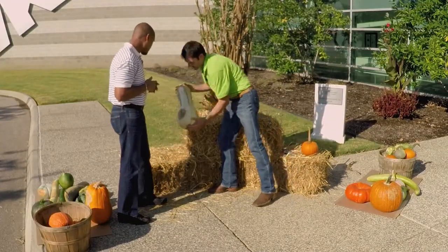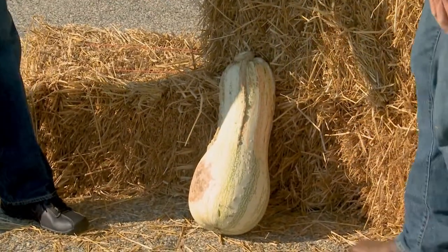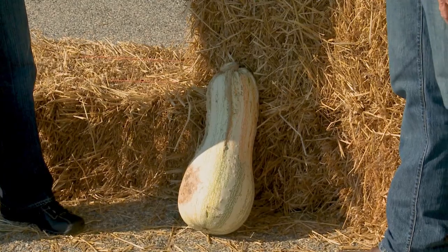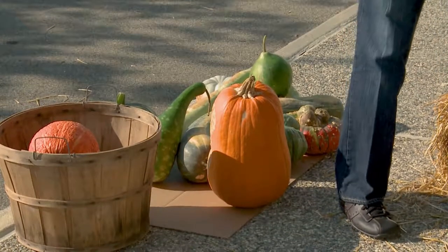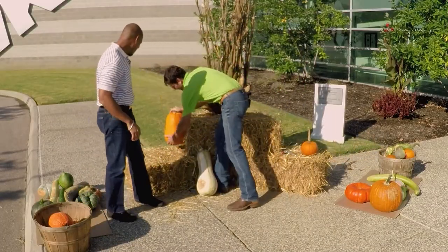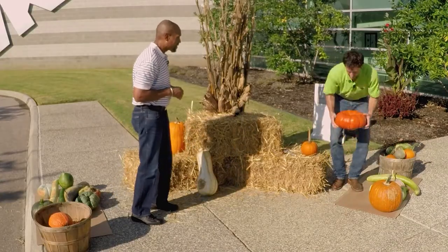First, pick out the larger pumpkins and get those placed. We'll start with this kushaw or sweet potato pumpkin on the ground. If your soil is really wet, or this is in a mulch bed or lawn, put a little straw down below it to wick water away. On concrete, lay down some cardboard — the less scratching, the better. We'll add a big jack-o'-lantern to the display. Then I'm going to build some height by stacking pumpkins. We'll start with one called Cinderella — a really nice, deep orange.